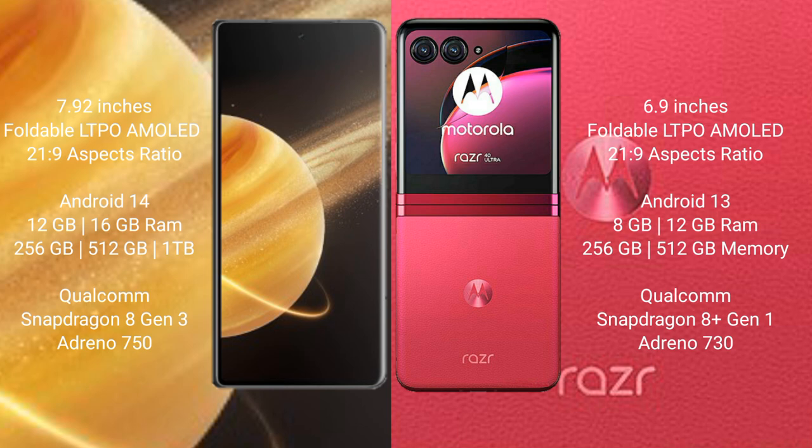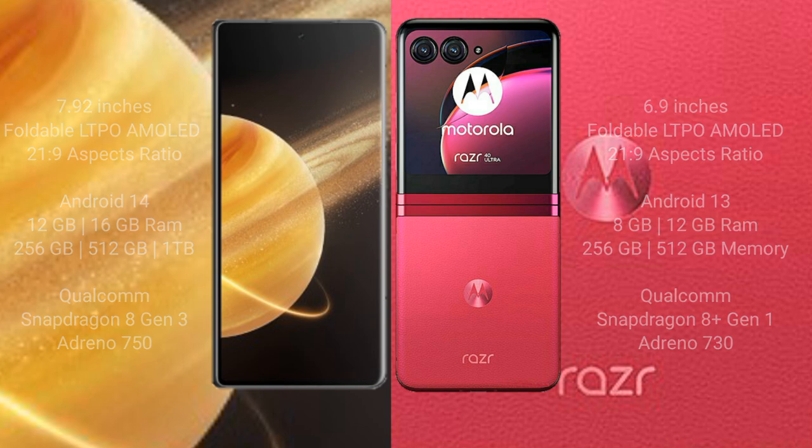The Motorola Razr 40 Ultra comes with 8GB or 12GB RAM and 256GB internal storage, powered by a Qualcomm Snapdragon 8 Gen processor.